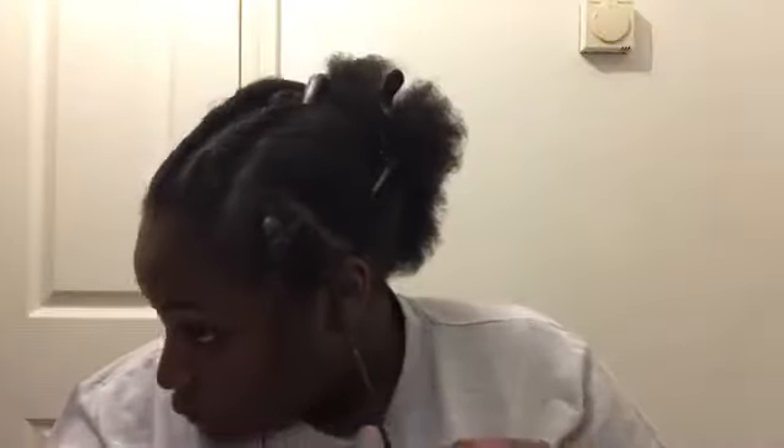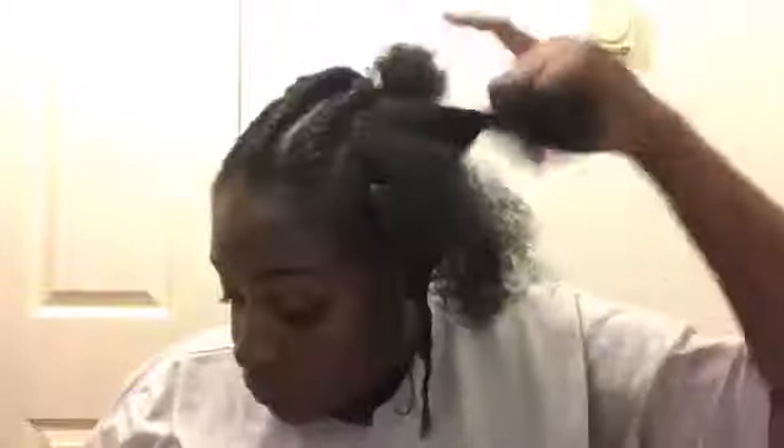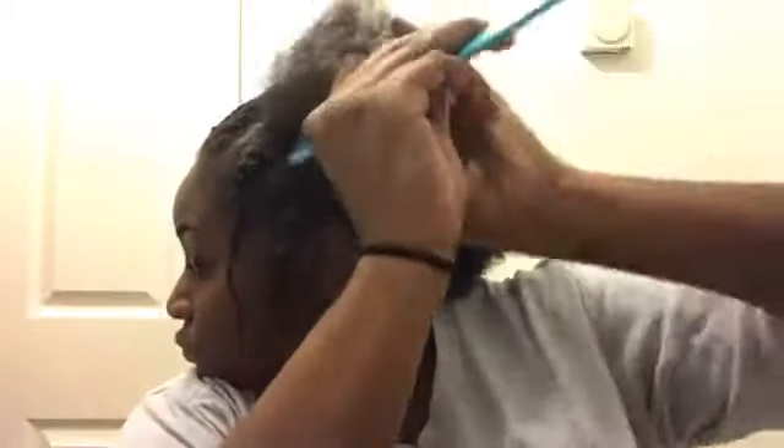And then I'm going to two strand twist the extra hair that's not in the rubber band. I do end up redoing this side of my hair, so don't take this part too seriously — I just wanted to show you the process because I didn't record myself doing the other half of my head. Now I'm going to go ahead and split my hair into the second section, repeating what I did in the front: splitting it into two, adding Gorilla Snot, and then rubber banding those individual sections.